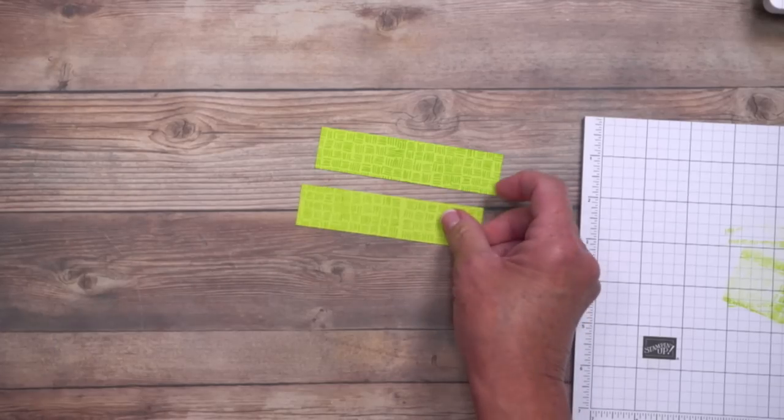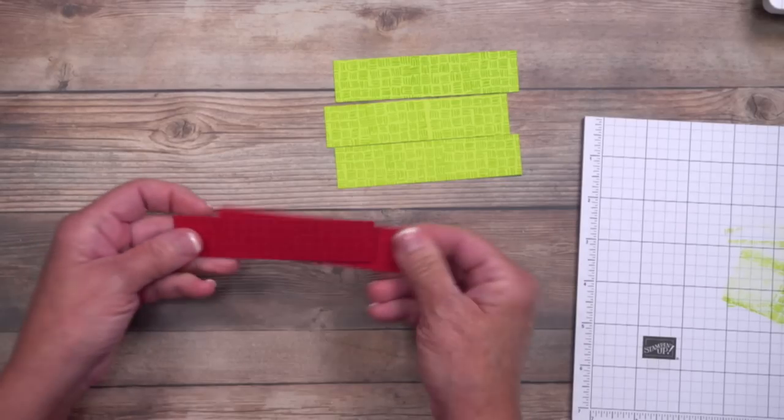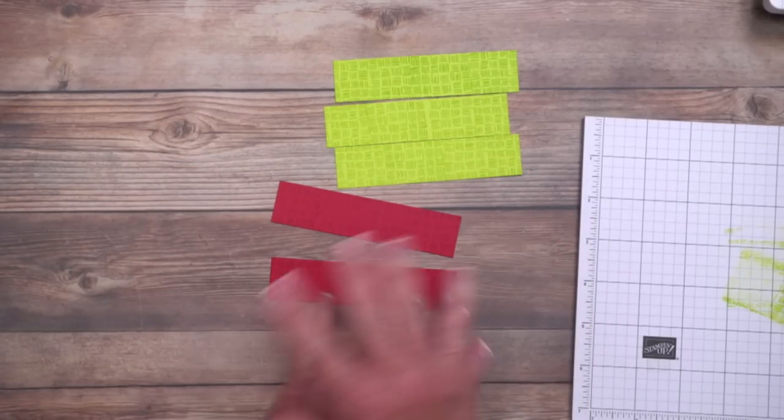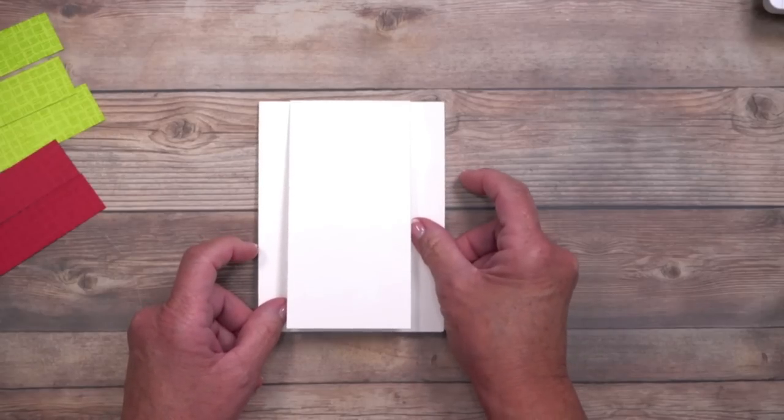So I did that once as you saw, but I did several others — two more in red. This is a total of five panels. Keep in mind you can change up the colors to go with any stamp set that you've got. Now I'm going to move that off to the side and we are going to begin to work on the card base.